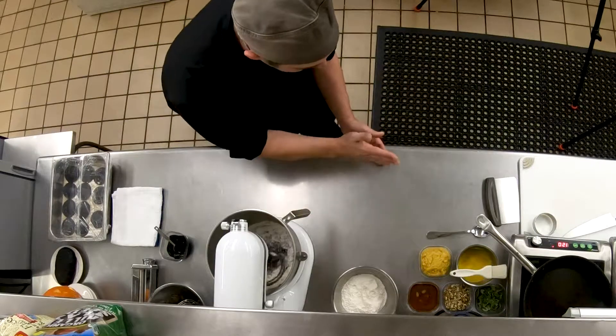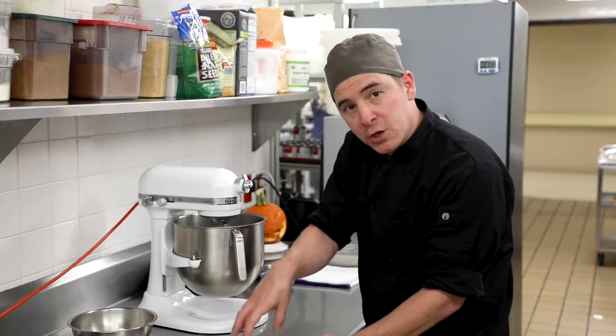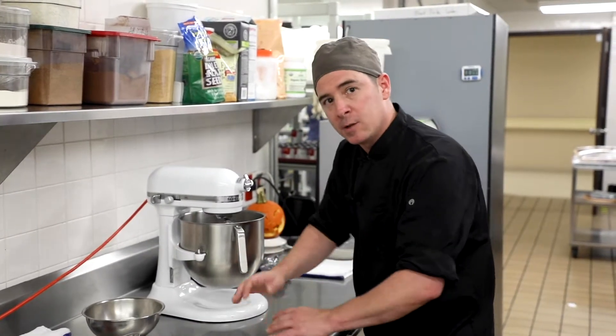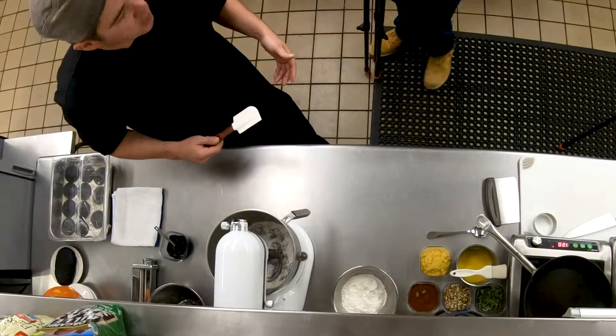The old school way of doing this would be to take that flour and make a well on your table, put your eggs on the inside, and slowly mix it in with a fork little by little — to where you end up with what you're basically seeing here, except that the mixer is doing the work for me.